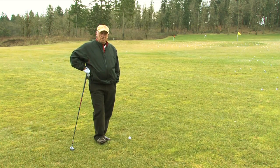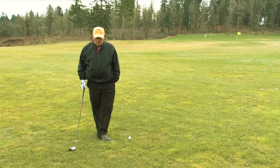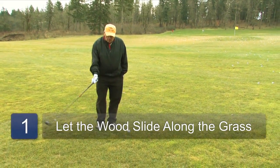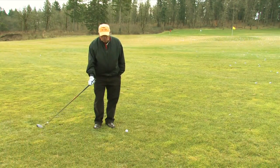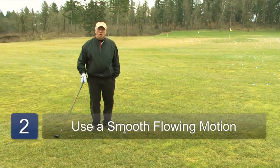They were built to work off the grass, off the fairway in a sweeping motion where the club slides along the grass through the ball — not down into the ball or up over the ball — but just a nice, flowing motion through the ball.